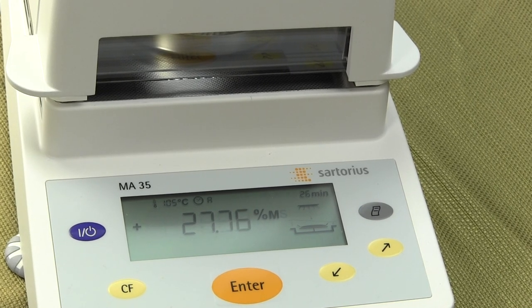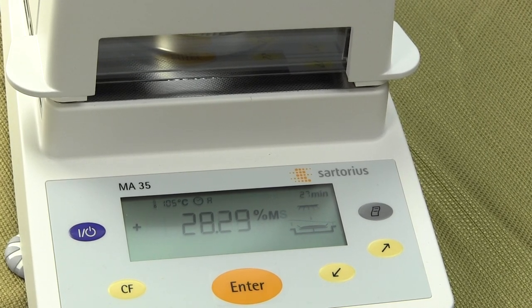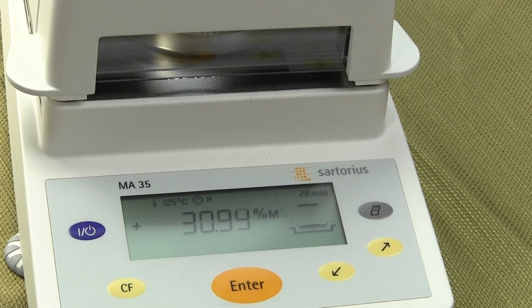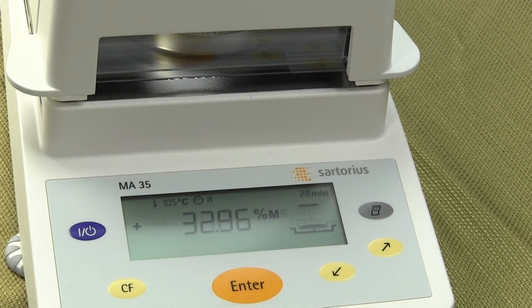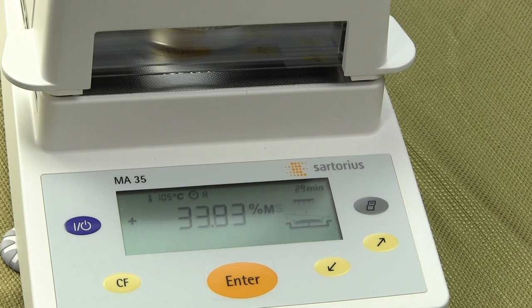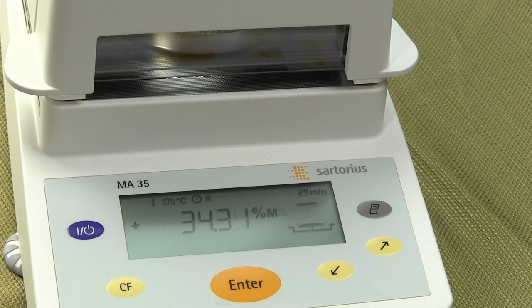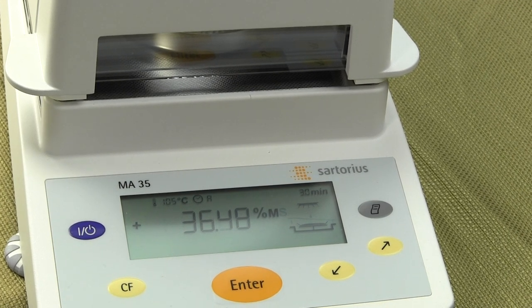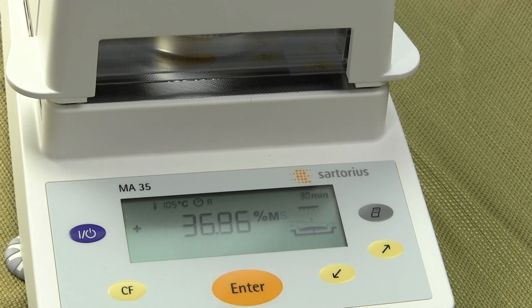The setup of the moisture balance in auto mode is simple, but you can also go into manual and set whatever parameters you want — anywhere from 40°C to 160°C. Time-wise, you can set the time from 0.1 minute all the way up to 99 minutes. Most people run this unit in auto mode because it's so simple to use.